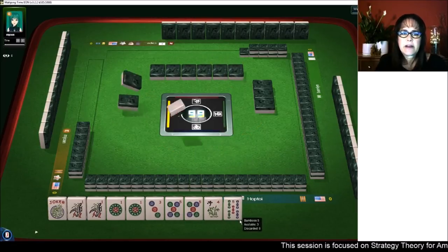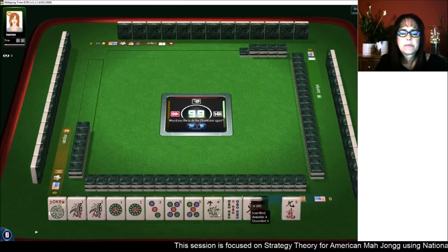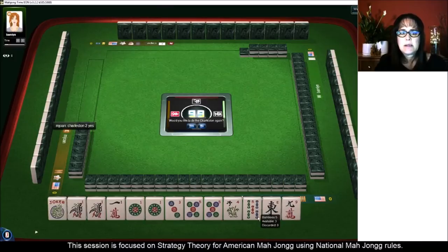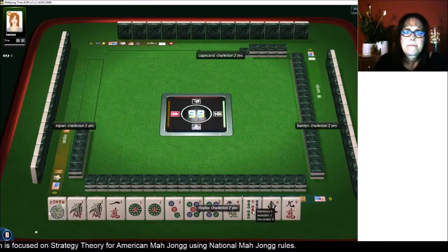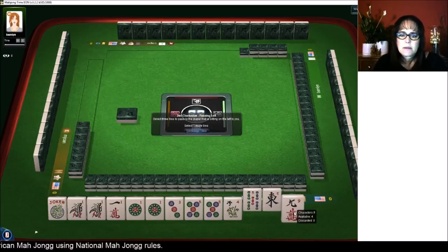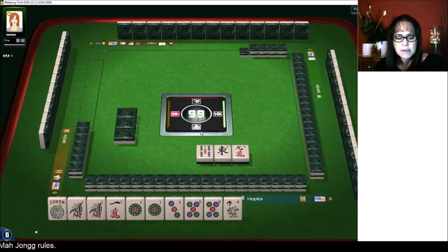I probably could have given away that five bam though. We got the one crack — that's what we were missing. One crack. One, three, five with like numbers. So we have tiles we can pass. Let's hope they didn't need those twos. So we want ones and a three dot. This hand is the fifth one down under odds.